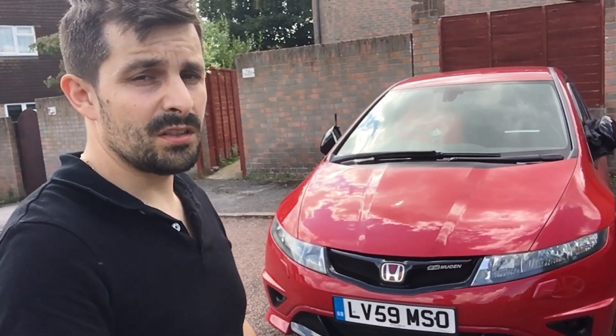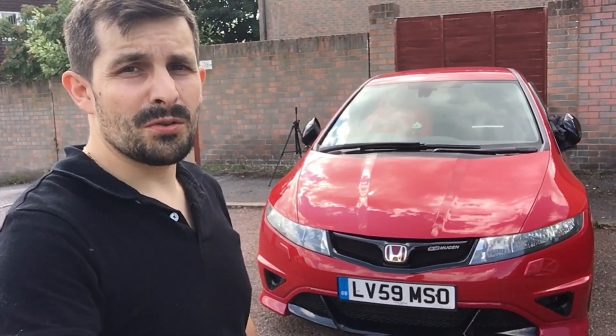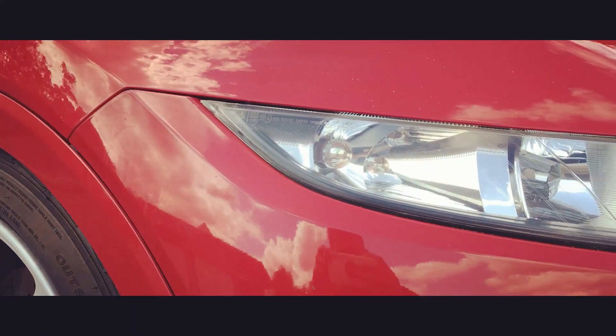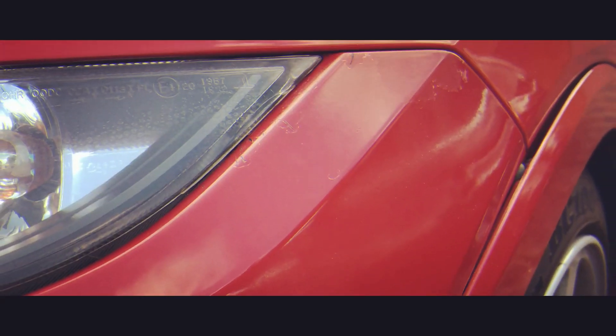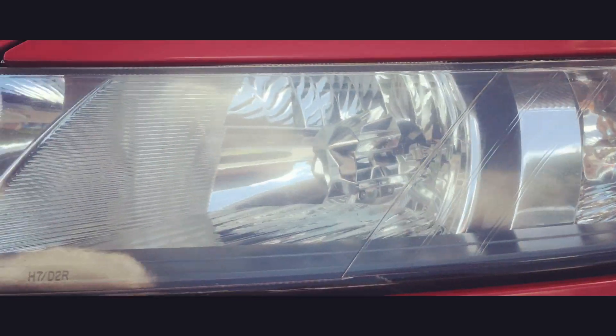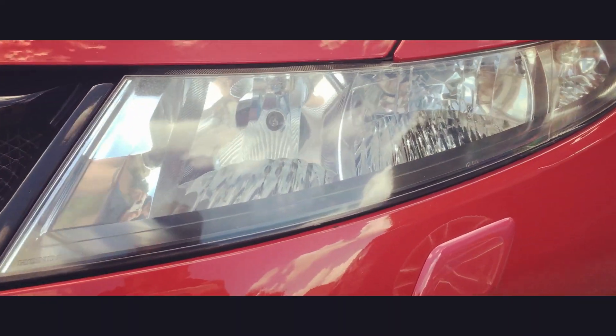I hope you guys enjoyed this video. I'll leave you with some cinematics of the headlights as they are now. I was about to do a before and after but honestly I don't think there was that much damage to really show it off. I hope you guys enjoyed this video and I'll see you on the next one. Thank you.